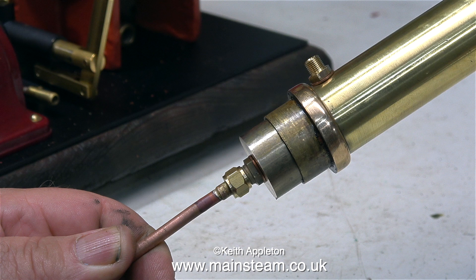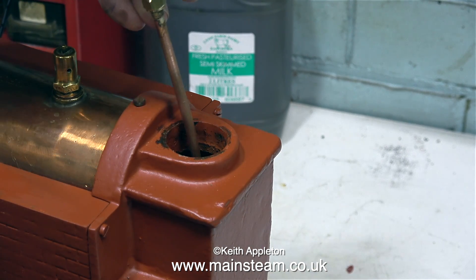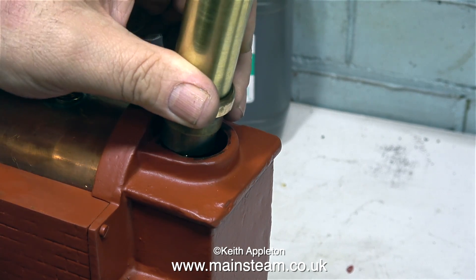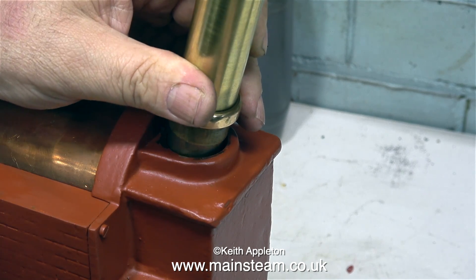Once the correct length of pipe was found, I silver-soldered a couple of unions, one on each end, and now I'm feeding it in through the hole to stick out of the side. I tried this a few times before I got it in the right position. The heat shield around the burner gets in the way, but eventually everything sort of fell into place.